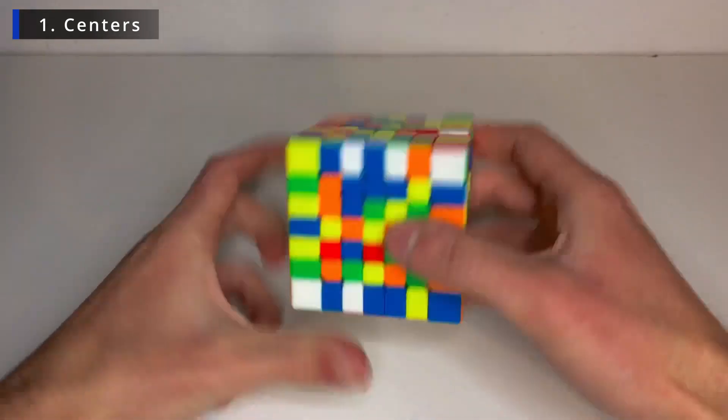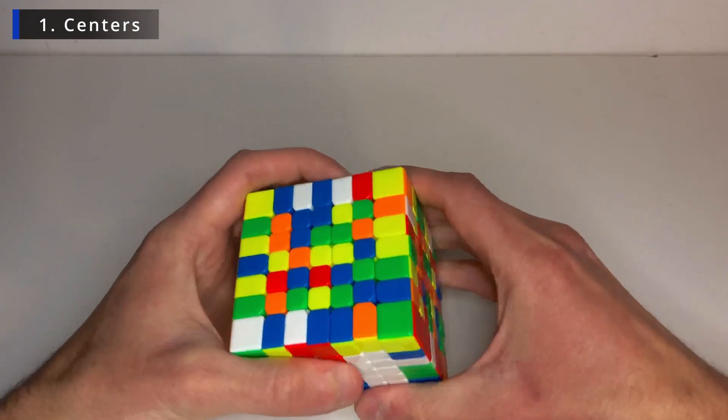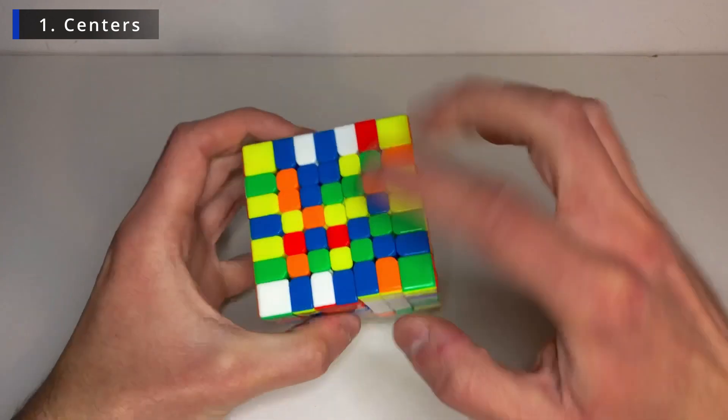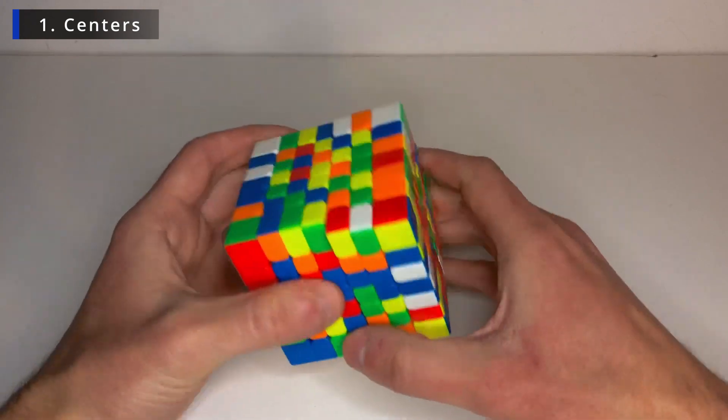Now let's go for the opposite, the yellow. And let's do the same starting by the middle, finding pieces that go together with the middle. And now we gotta be careful when we push it up, we gotta take it to another layer to then bring it down and fix the white center always.